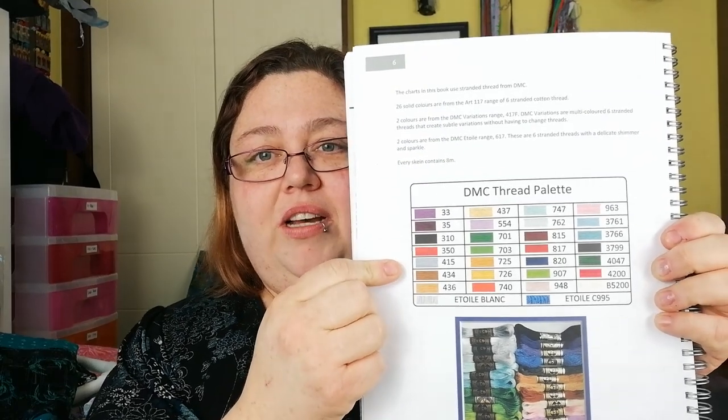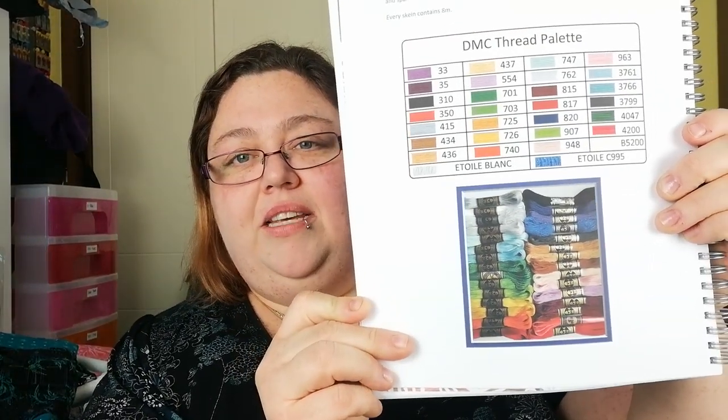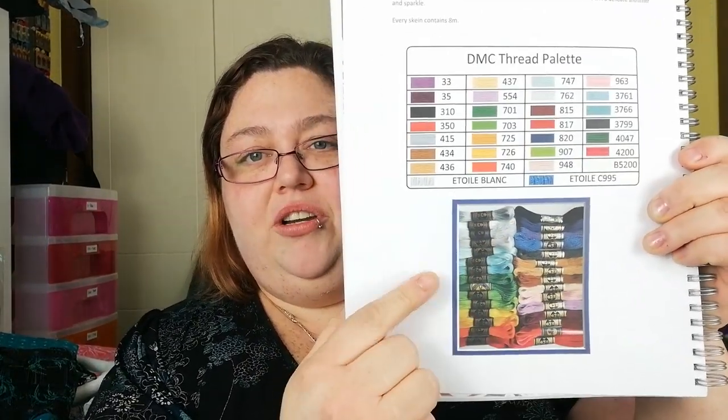At the beginning of the book there are all of the colors that are needed: 26 solid colors and two from the variegated range and two from the etoile range. That's basically the thread palette, so all the colors you will need will be any combination of those.